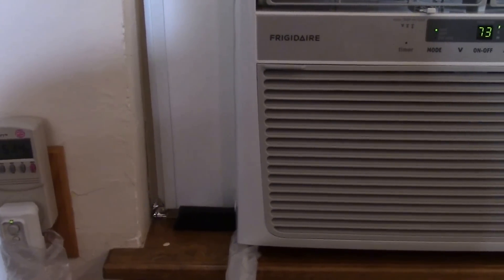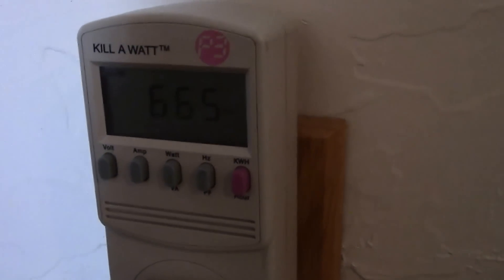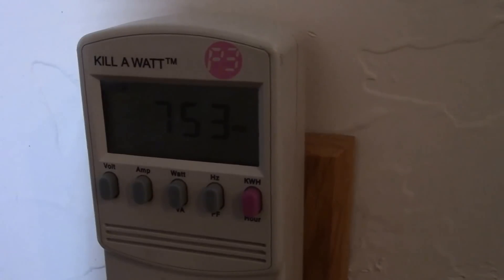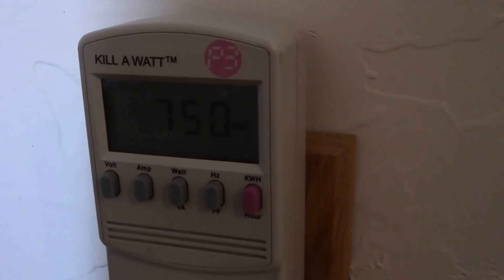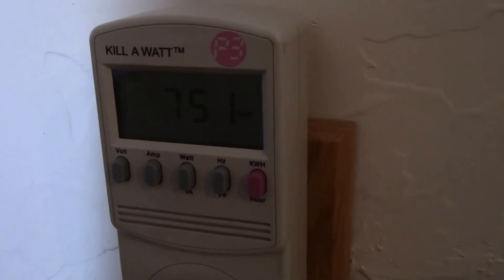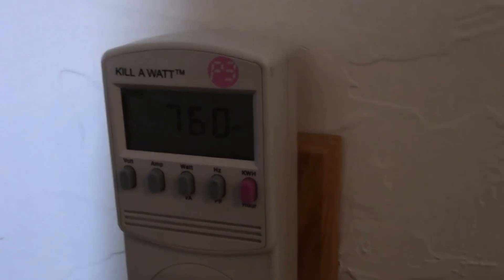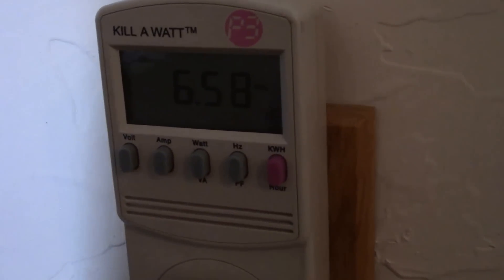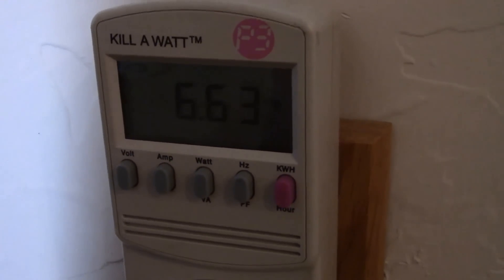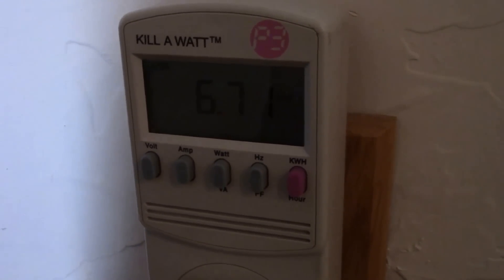There it goes. It looks like as the compressor builds up pressure, it's drawing more power.